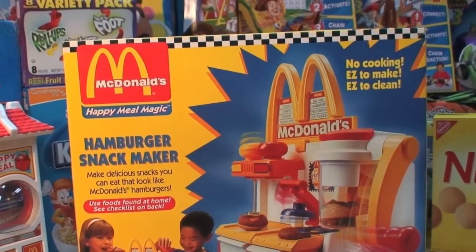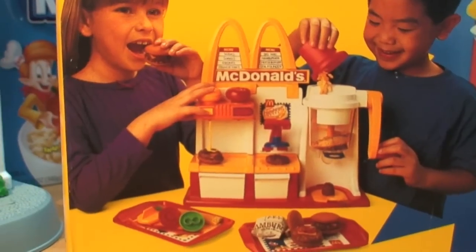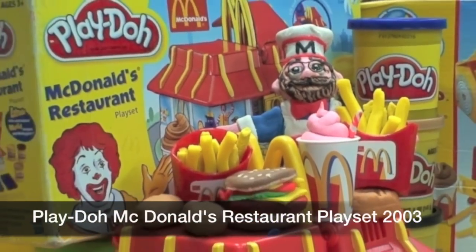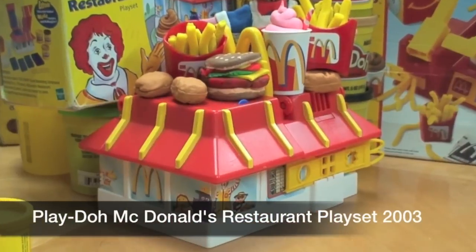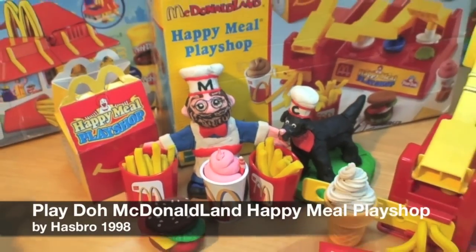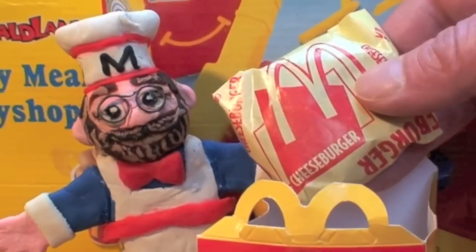Don't miss my review of the McDonald's Happy Meal Magic Hamburger Snack Maker, where you make little sweet treats out of cookies and frosting that look like little McDonald's hamburgers. Also check out my Play-Doh McDonald's Restaurant Play Set from 2003 — a miniature McDonald's restaurant that makes hamburger treats — and my Play-Doh McDonald's Happy Meal Play Shop, which works just like the Play-Doh Burger Builder except you make little Happy Meals.